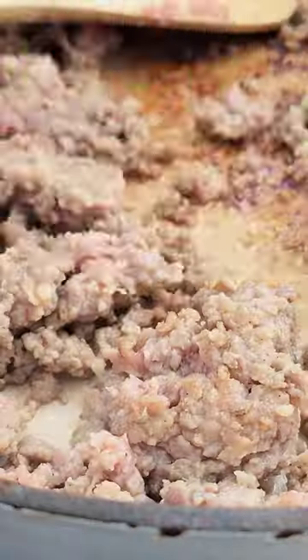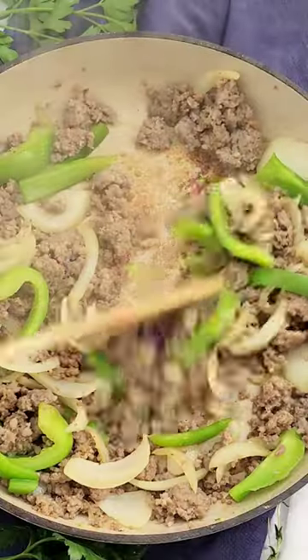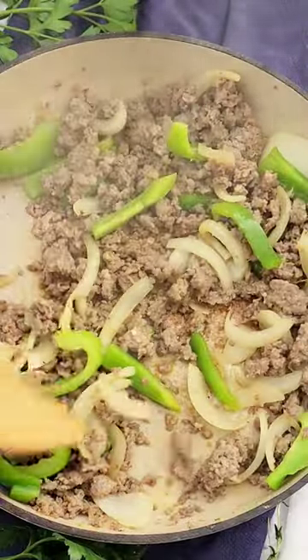First, we're going to brown our sausage and then add in some bell peppers and onions and some sage. You want to cook that until the meat is completely cooked through and the veggies are nice and tender.